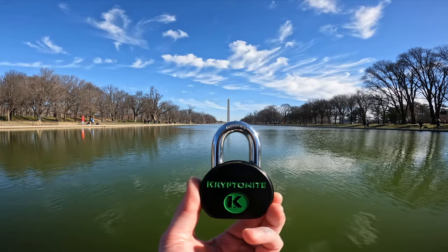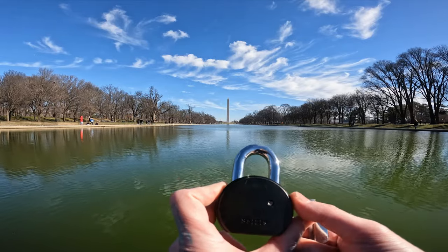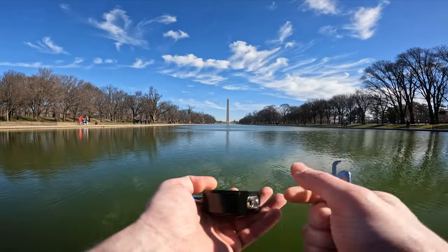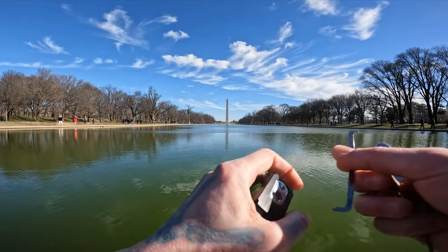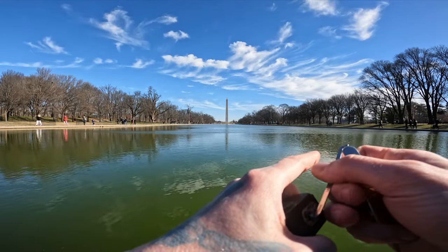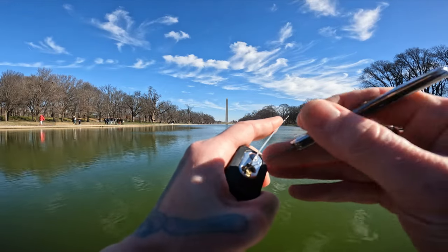Hello world, this is lockpickingdev. Today I am at the Lincoln Memorial. I have a Kryptonite padlock, six pins, model 851-219, full security pins. These are really fun to pick. Even with six pins, they have pretty good feedback, so let's get this open real quick and show you around.